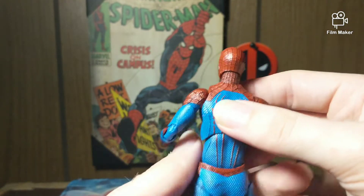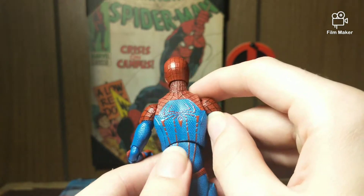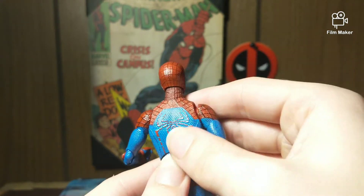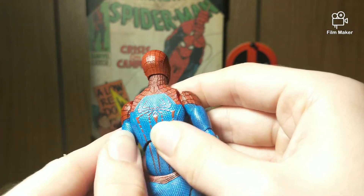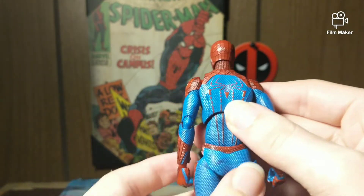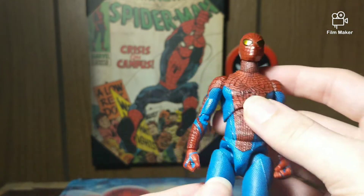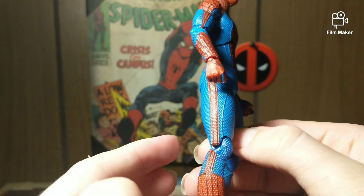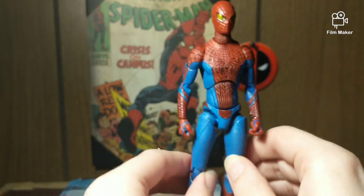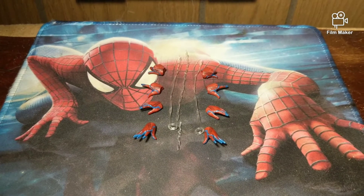It doesn't help that I love this suit — it's probably in my top three cinematic Spider-Man suits. I like the suit so much: the spider design, the webbing design, the mask design — everything about the suit is just pretty freaking cool in my opinion. Let's get a look at the accessories.